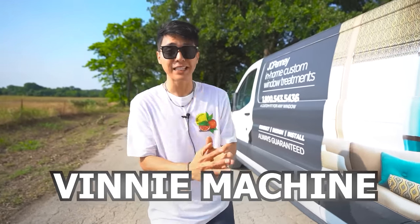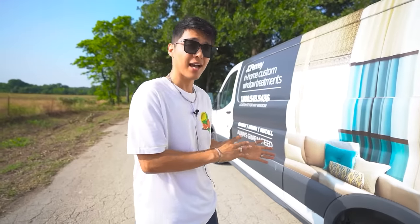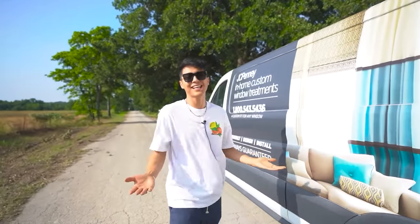With that being said, today I'm going to give you guys a quick tour of the new vending machine business vehicle. I'm going to show you the inside, the outside, and later I'm actually going to take the entire wrap off because I don't work for JC Penney and I'm not trying to get sued.